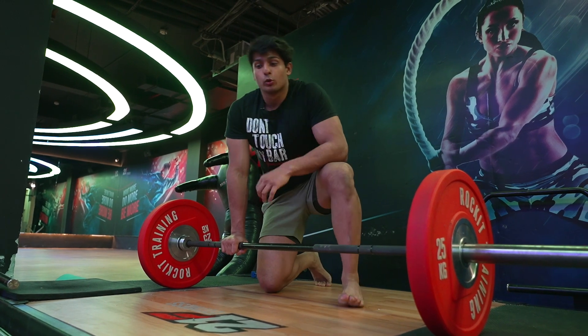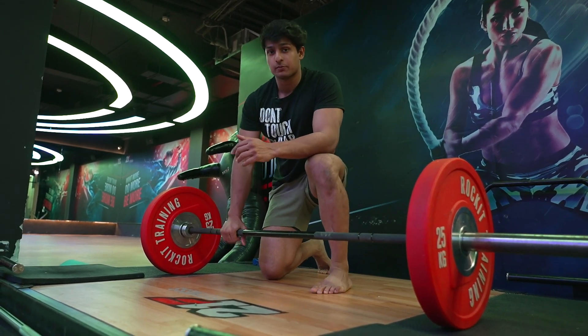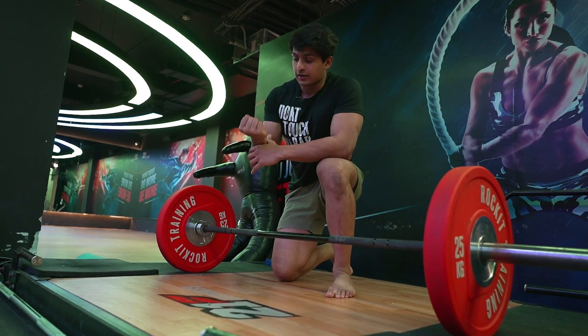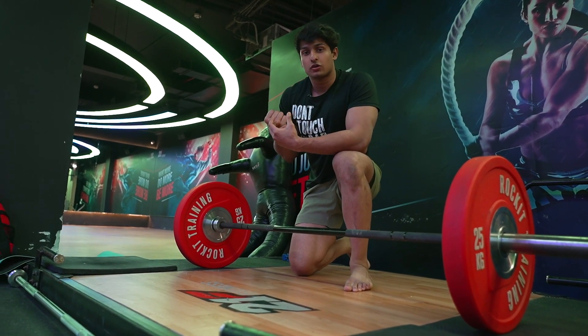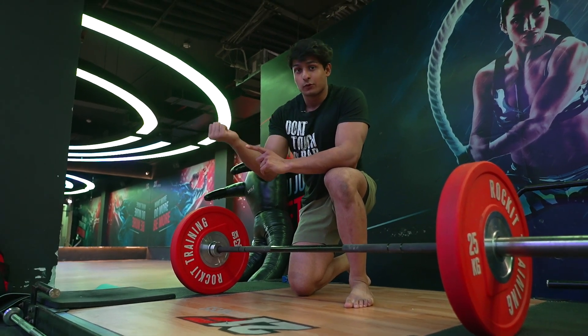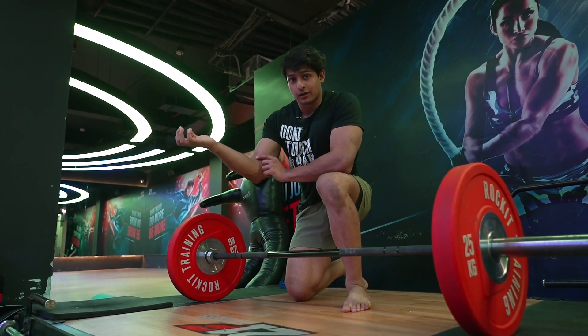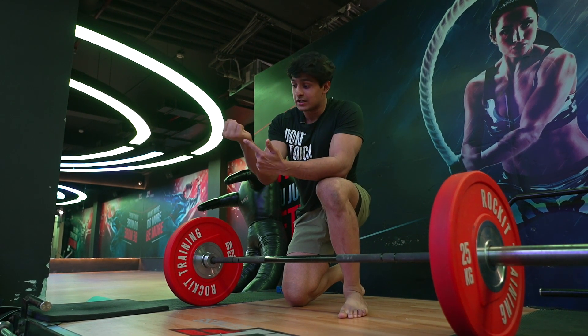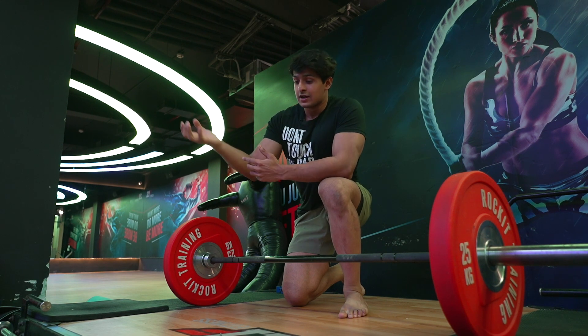This relates to the concept of bending moment. Take the example of a bicep curl — if I hold a 5 kg dumbbell close to my hand it's easy, but as I extend it further away it gets harder. As the distance increases from the axis of rotation, which in this case is the elbow joint, the force required multiplies.